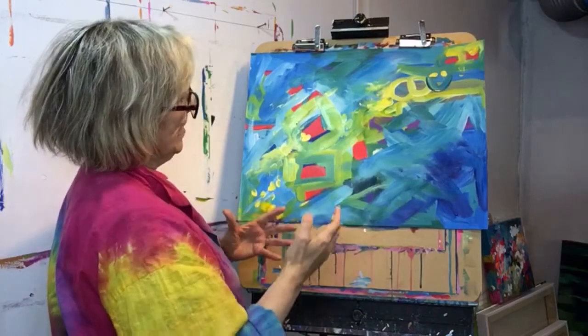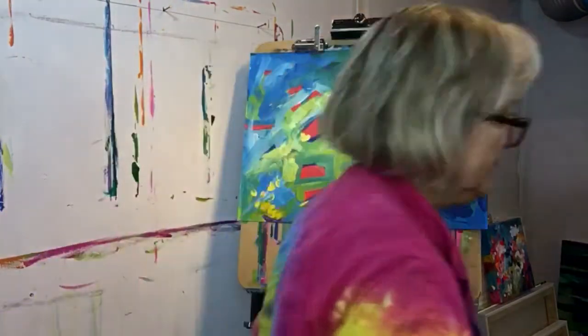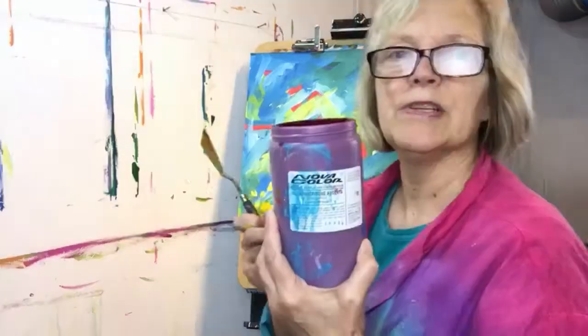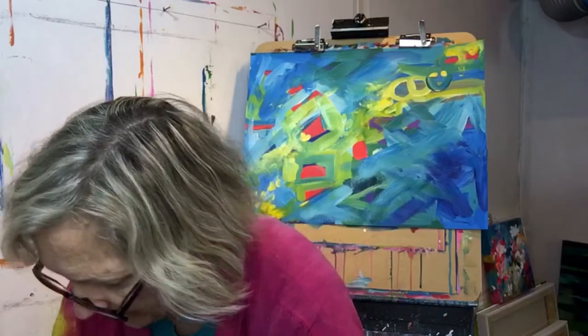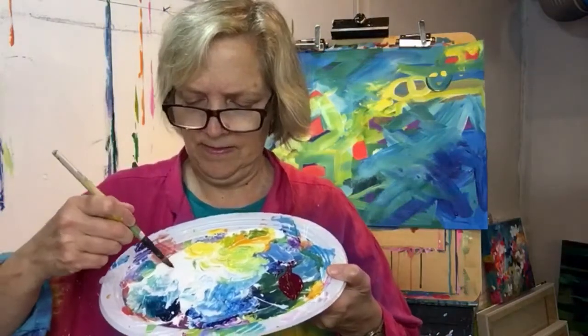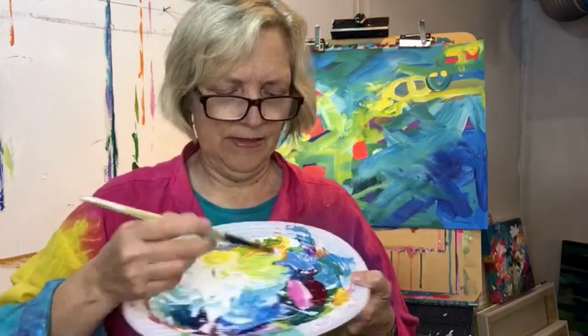I think I need a little bit of pink maybe. This is one of my favorite colors — Quinn Magenta from Nova. I don't like it plain as much; I love it when it's mixed. It makes a lovely pink — I'll show you here. There's some white. See how lovely that is? I can make it. It also makes lovely purples.